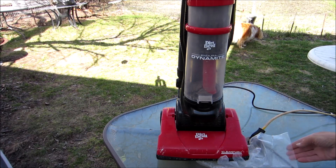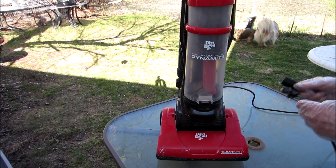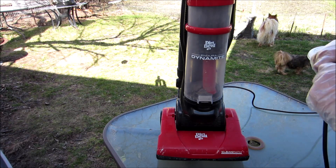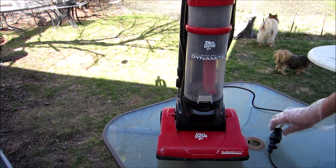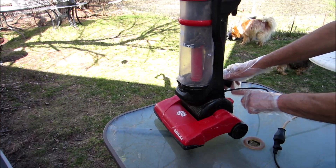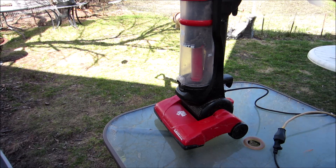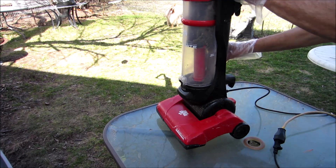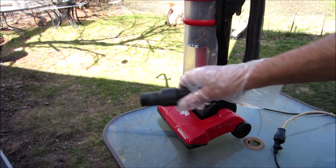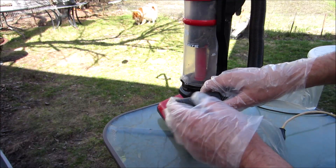If you don't know, this will just be swirling around here. It's plugged in. Let's see if there's suction. Not a... nothing. Zero.